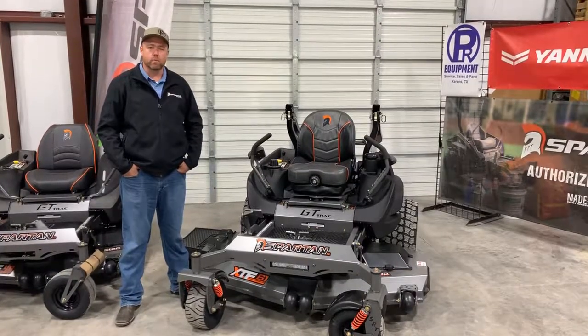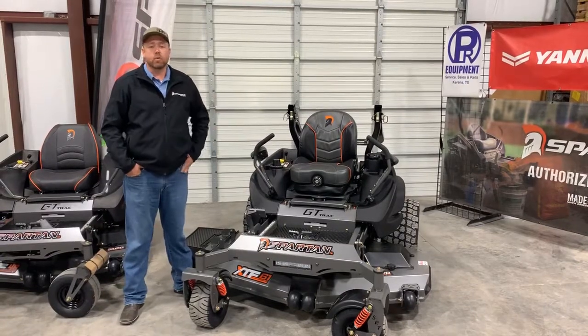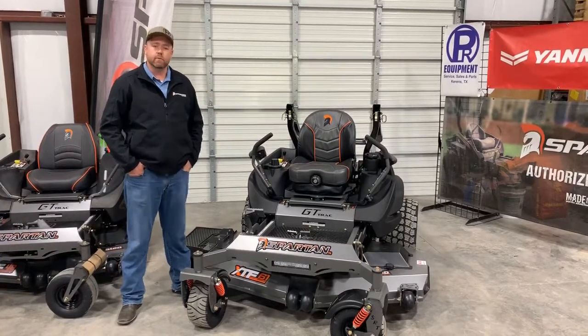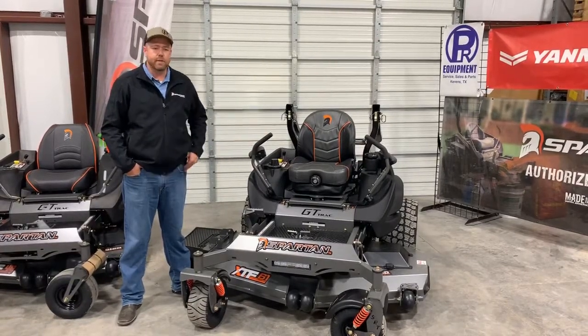Hey guys, Nick Palmerway here with PR Equipment in Currents, Texas. Today we want to talk about the 2020 SRT XD from Spartan — the updates and changes, and things that are going to stay the same versus things that are going to be different.